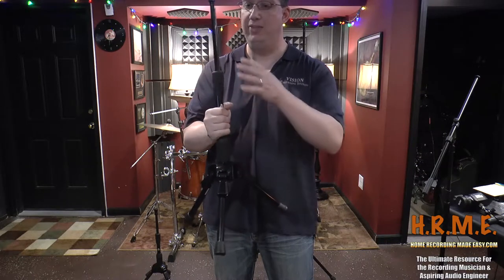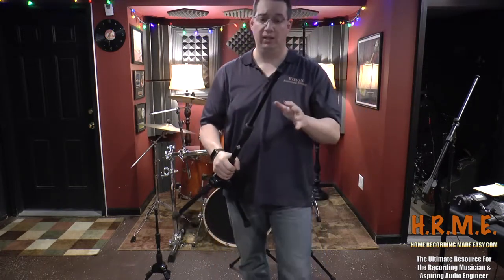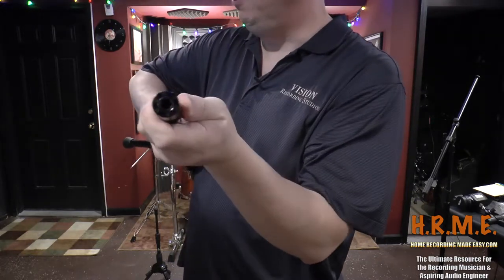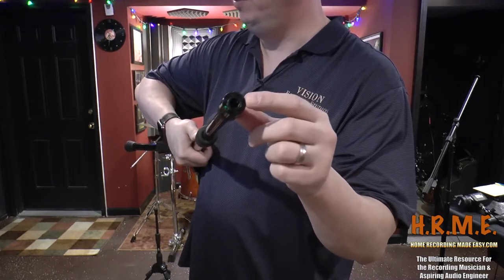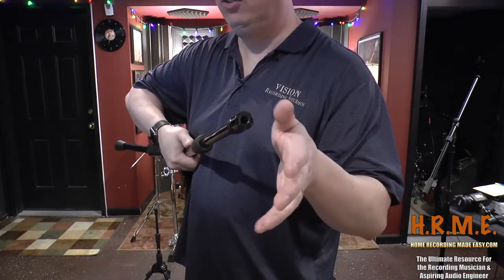What makes the Triad Orbit stand super unique to anything else I've ever seen on the market — although the construction is really great, that's only half the story. The other half is this little thing in the front here. You see this hole? This is the quick change coupler modular system, where with all their different adapters you can put right into this stand, and this stand can be used for many different things.